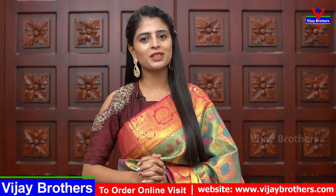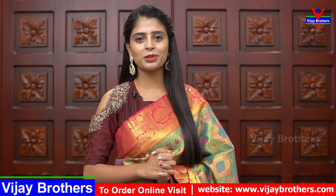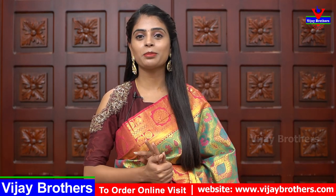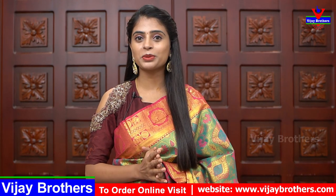Hello all, Namaste, welcome to Vijay Brothers. This is Monica. In this episode we will show different collections from Sravanamsam. We have a very interesting and great series from Sravanamsam.